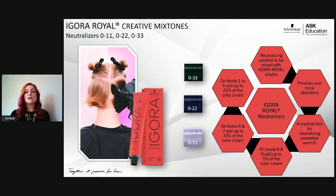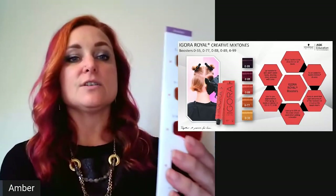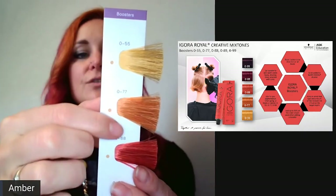Our boosters are meant to boost color intensity. You can add up to 50% of your formula with a booster and add developer in a 1:1 ratio. For example, 20 grams of 6-88 plus 20 grams of 0-88 (the no-level red booster) equals 40 grams total, requiring 40 grams of 10 volume developer. Note that adding a booster will reduce white coverage in your formula.